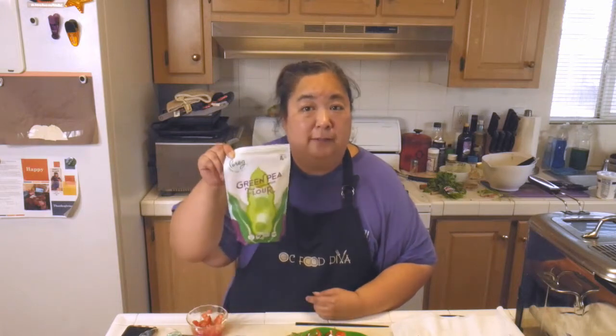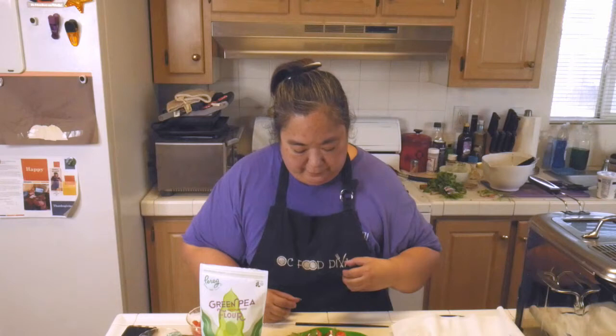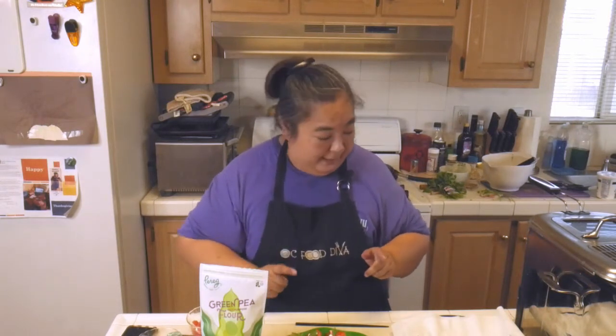We'll have the link below so you can make these for yourselves and also order this flour and try it. It smells wonderful and you can see all the cilantro in the fritter outside. I can't wait to break it open and see what it looks like inside — actually, let's do that.